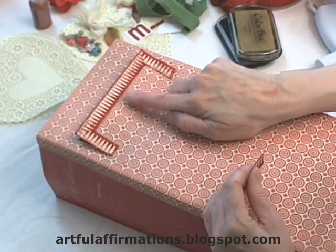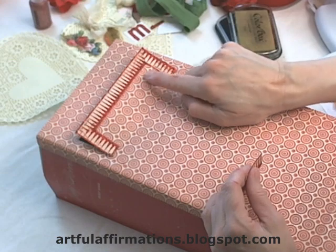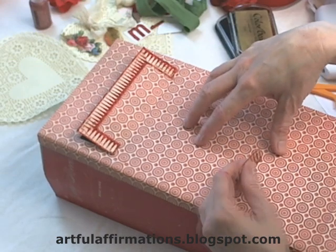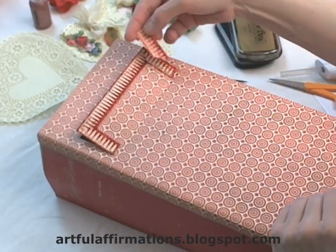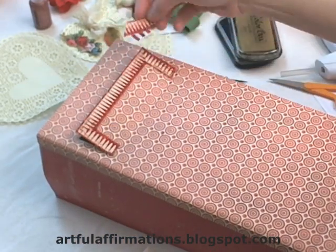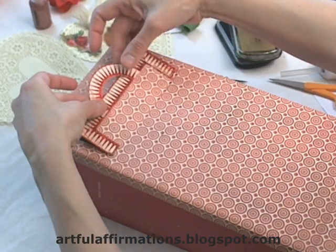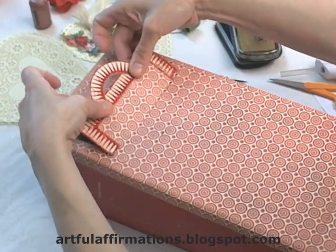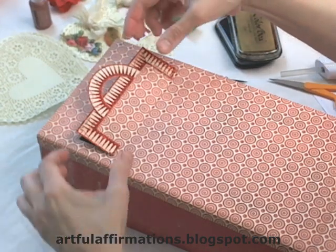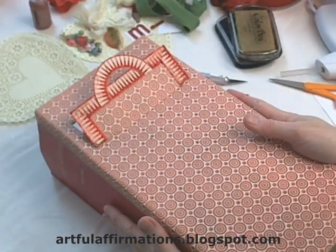Now here I've added trim around the mailbox opening. I cut this trim off of the matching scrapbook paper and it works really well. I just pieced it around by cutting edges at an angle at the corners. And now I'm just going to add this one little piece right here, kind of like a latch to open the mailbox. So I've got that trim on.